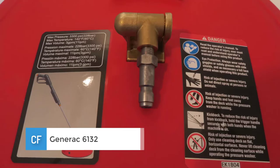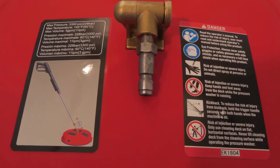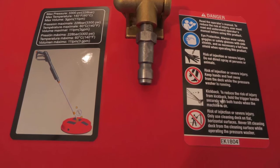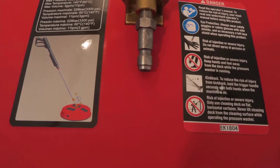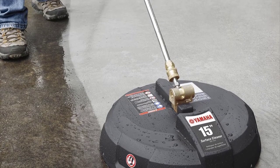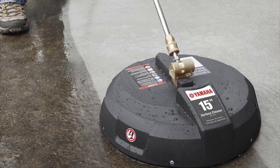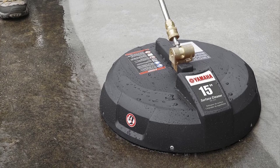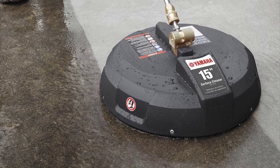Generac is a reputable brand that has been in the market for a while, and one of its best cleaners is the 6132 high pressure surface cleaner. It is a unit designed to clean large surfaces faster than all standard spray nozzles. The system works with pressure of up to 3100 PSI to ensure that it gets all the dirt from your surfaces. One great feature of this washer is the rotating nozzles that allow you to clean all the places the right way.